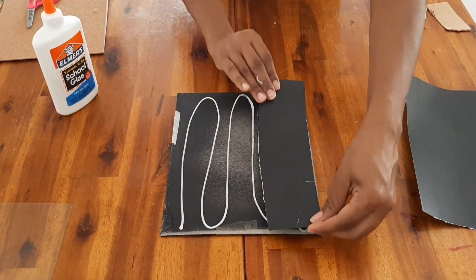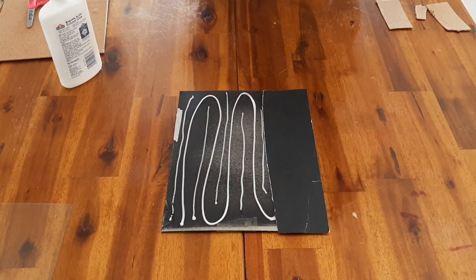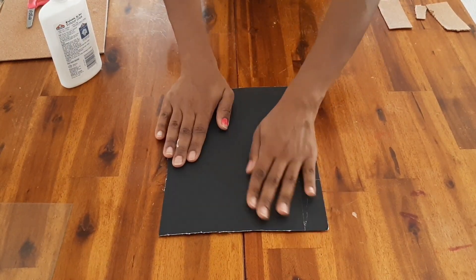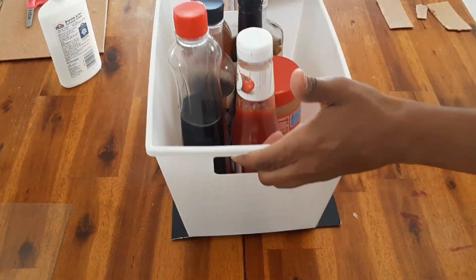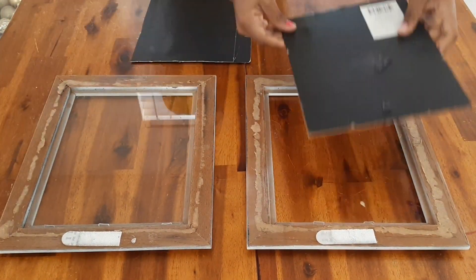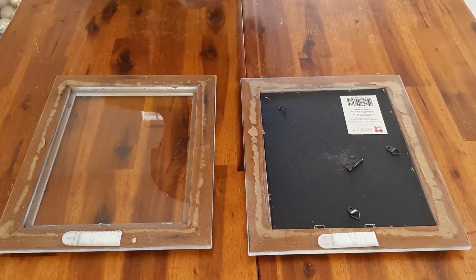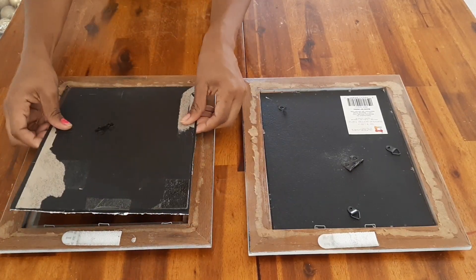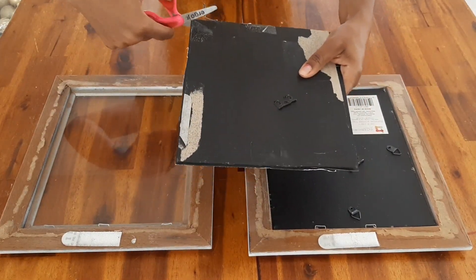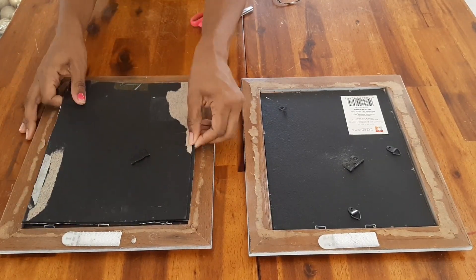Nothing fancy here — just a little bit of Elmer's school glue to glue the poster board down to the back of the picture frame. I'm setting it under one of the baskets from my pantry just to let it dry for a bit. Now I'm assembling everything — putting the cork board in its frame, and putting the black poster board in the other frame, since I'll be using a white chalk marker to write on the picture frame glass for a dry-erase type effect.